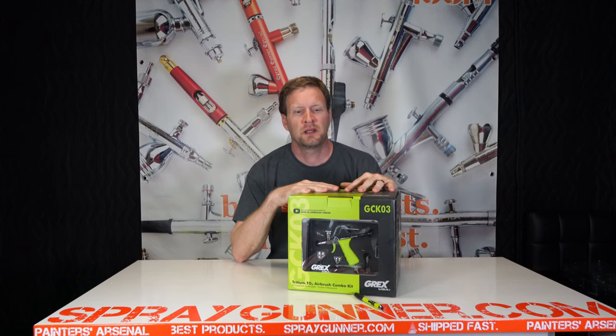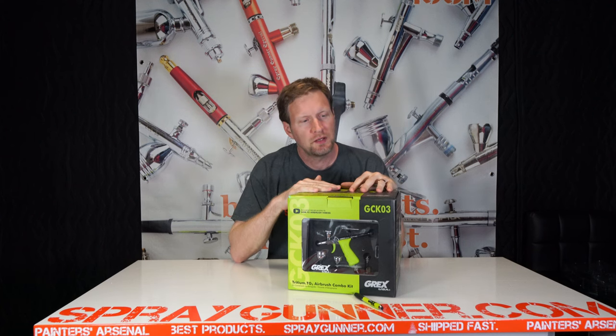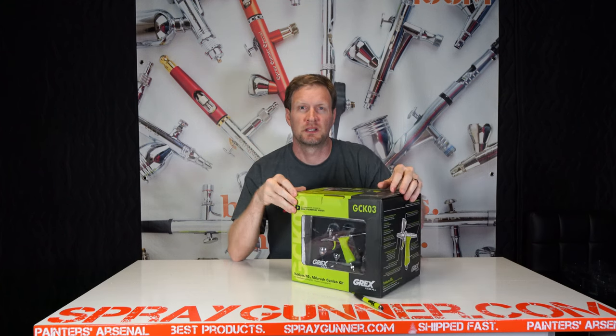The Grex Tritium TG3 airbrush combo kit — everything you need in one box to get started with airbrushing. Now let's open it up and see what all comes in here.